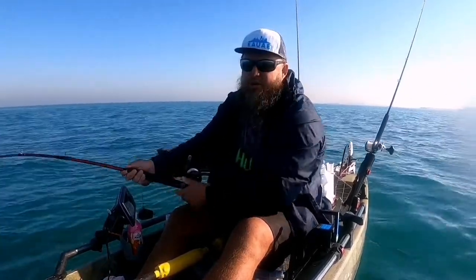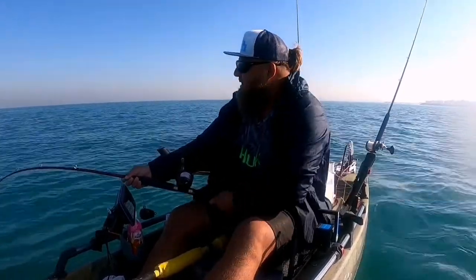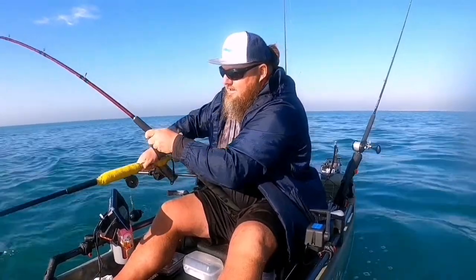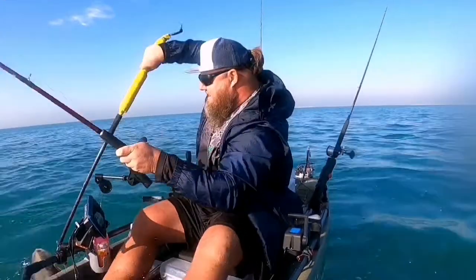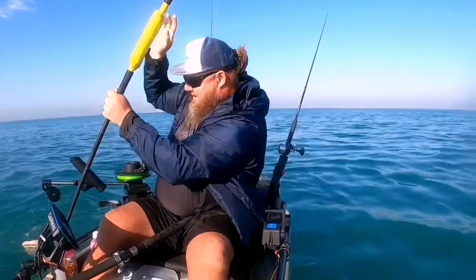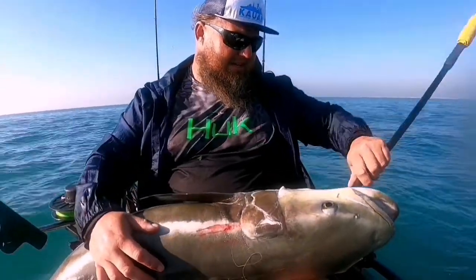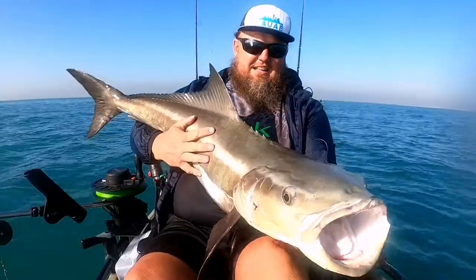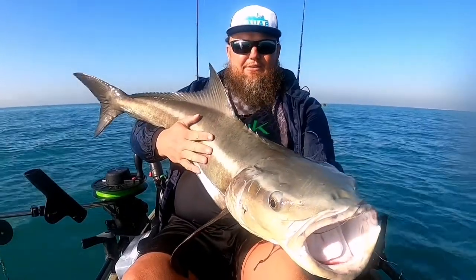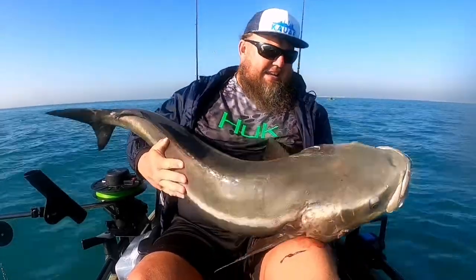That's a huge, huge cobia. What a beautiful fish! Oh my gosh, oh my gosh!